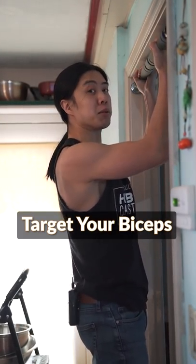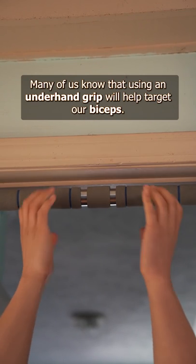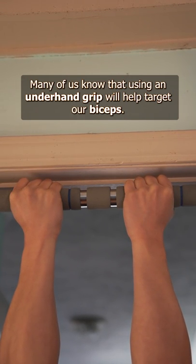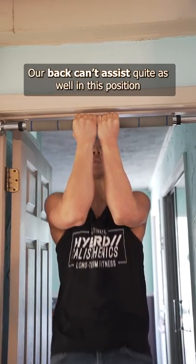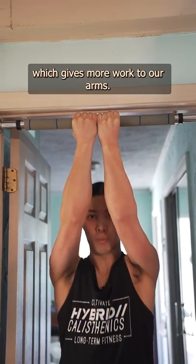Hey friends, quick trick today if you're doing pull-ups and you want to focus on your biceps. Many of us know that using an underhand grip will help target our biceps. Bringing our hands close together has a similar effect. Our back can't assist quite as well in this position, which gives more work to our arms.